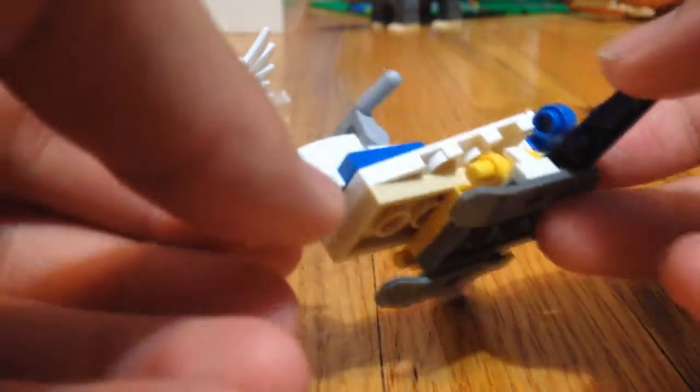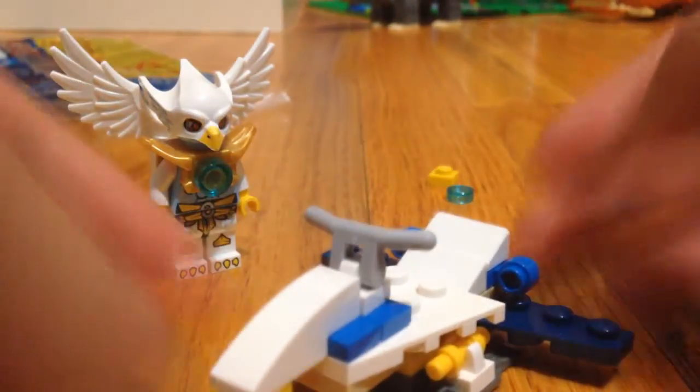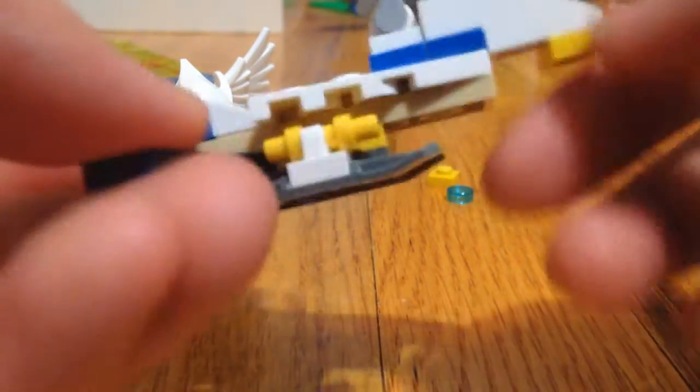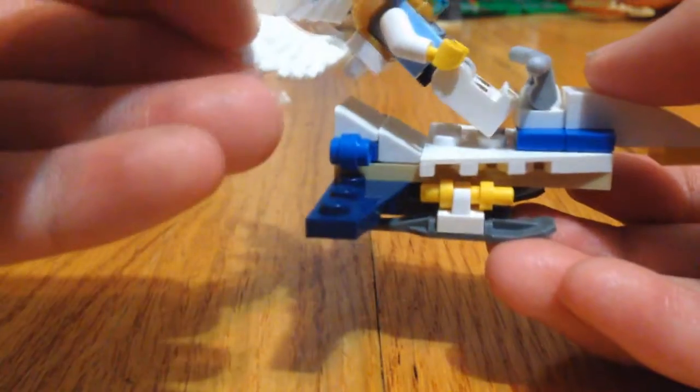The Aquafighter is pretty cool. You have these stands so it can land safely. I'm guessing these are the boosters in the back. Nice slope right here. Got the wings right here — love it. And as you can see, this is kind of like the beak of the eagle, and I love that they did that. E-Wars can actually sit in here, but I'm not going to do that.